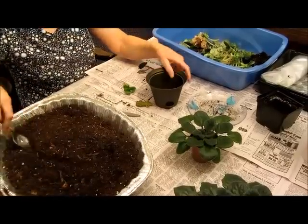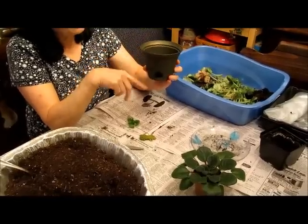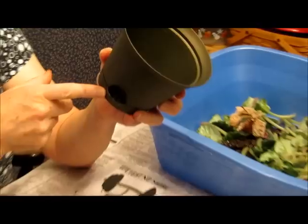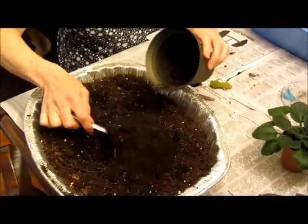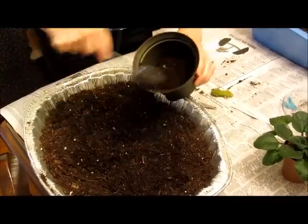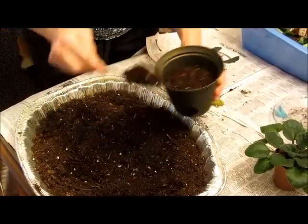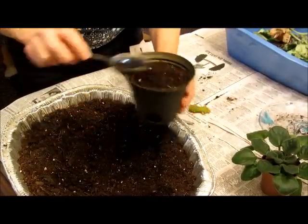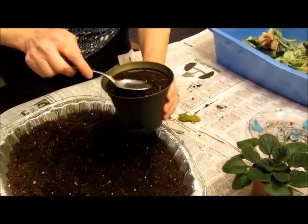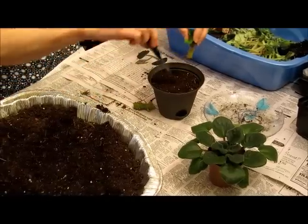The pot has drainage in the bottom and I can water it and pour out any excess water from this little spout, so it's not sitting in water. It's going to take a long time for the roots to fill this one. Now I need to fill this up with soil — this is African violet potting soil I bought from the store. Some people make their own, but this was convenient. African violet mix is good because it doesn't hold water for a long time.